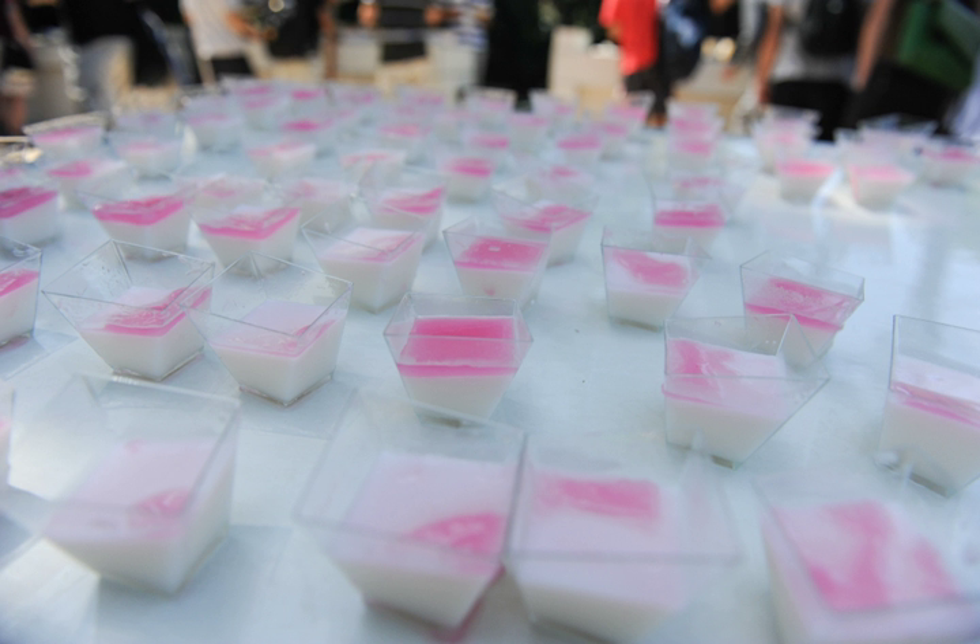Rice flour is used to thicken the pudding, but this can be combined or replaced with corn starch or wheat starch depending on the cook's preference. In Israel, the pudding known as Malabi is one of the country's most popular desserts and considered a key local recipe. It is based on the Jewish Turkish Sephardic recipe and made from cream and milk cooked with corn starch and rose syrup.